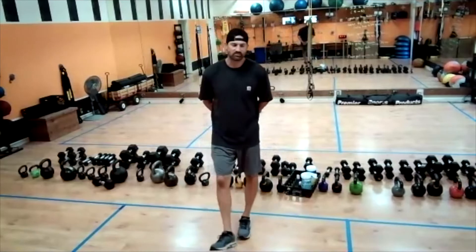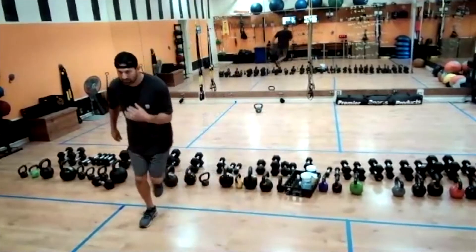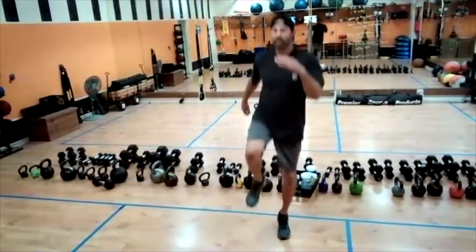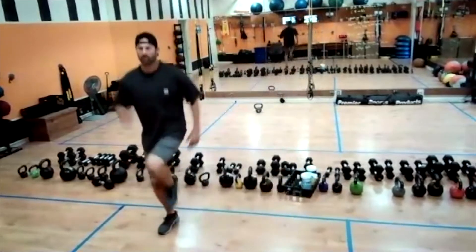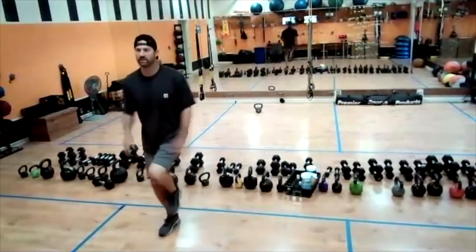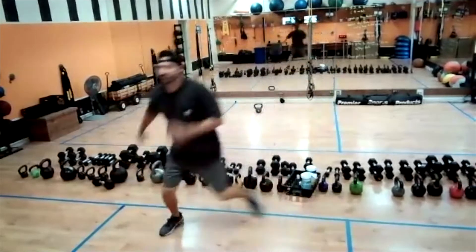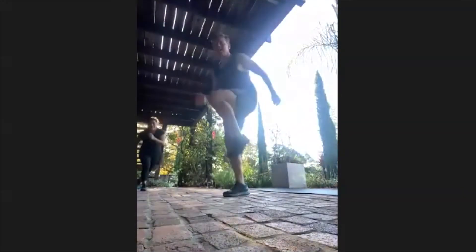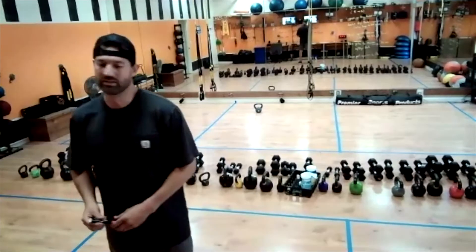We're going to do a lateral hop to a vertical hop — basically an ice skater. Start one side and do a little lateral hop, and when you're there do a little vertical hop on that leg. Lateral hop — it looks like a skip. Lateral hop, knee up. We're just going to keep this going. Jump over the creek, bring that knee up. Jump over the creek, bring that knee up — to that vertical hop.